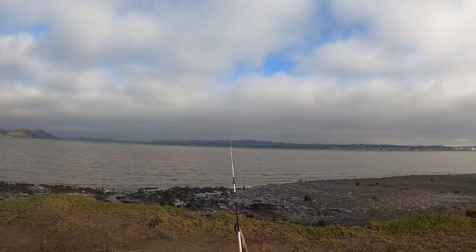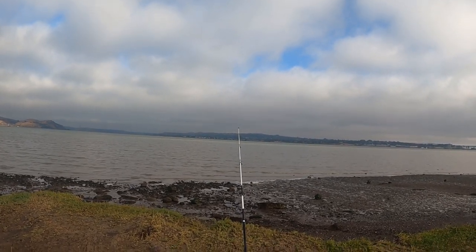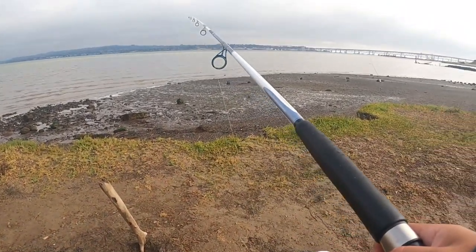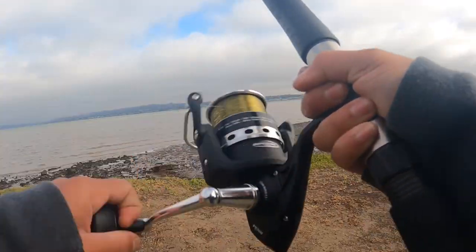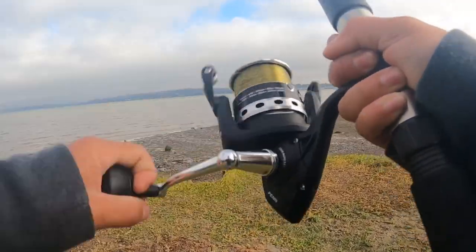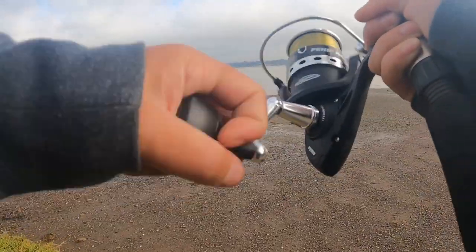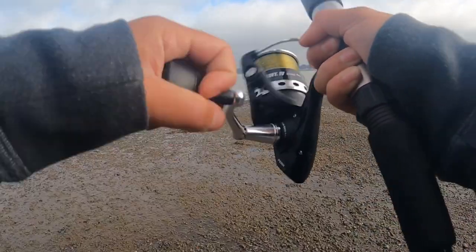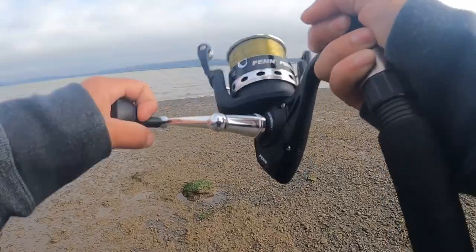Fish on, fish on, fish on! Come on, take it! My line is loose — he's probably on there. Oh he's on — got him! Fish on baby, let's go! Oh, what is this?